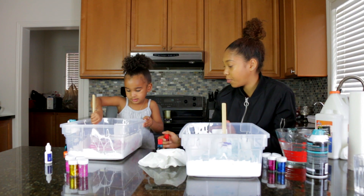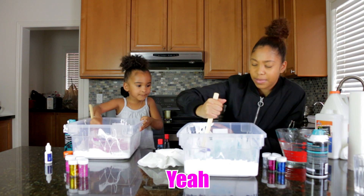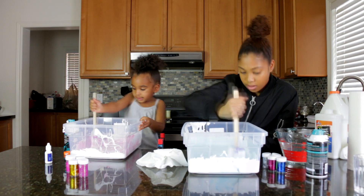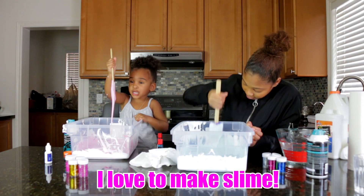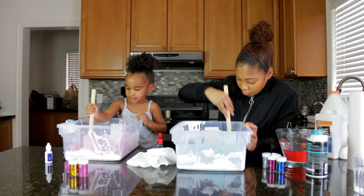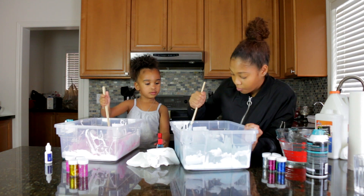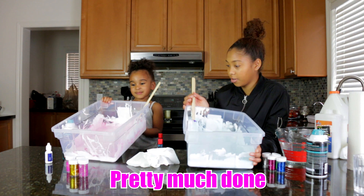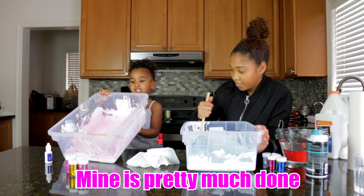See how it's turning pink? Mine is like a baby blue color. I love red slime. Isn't this so fun? Yeah. So I think mine is pretty much done, it's getting there.